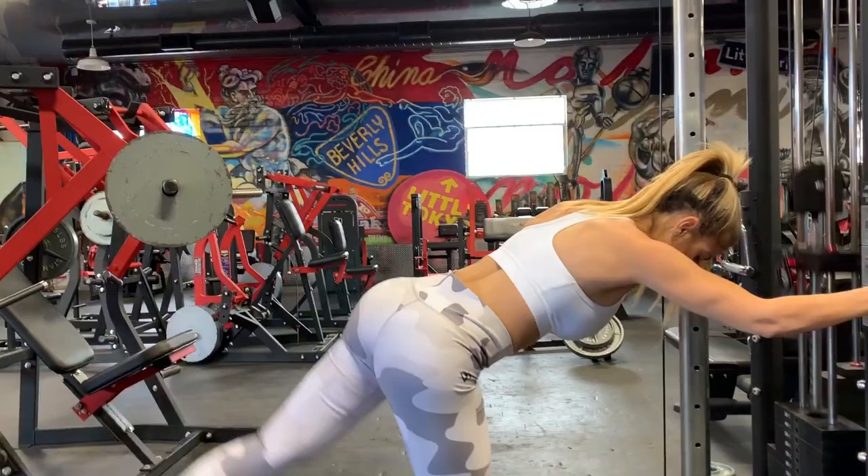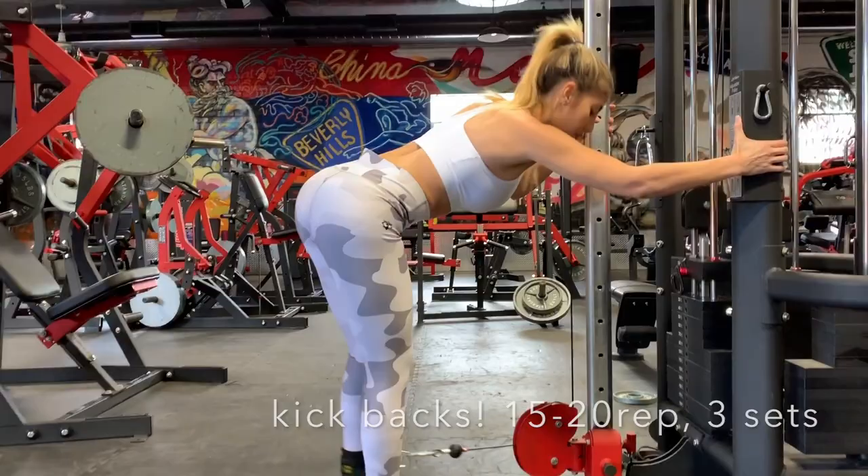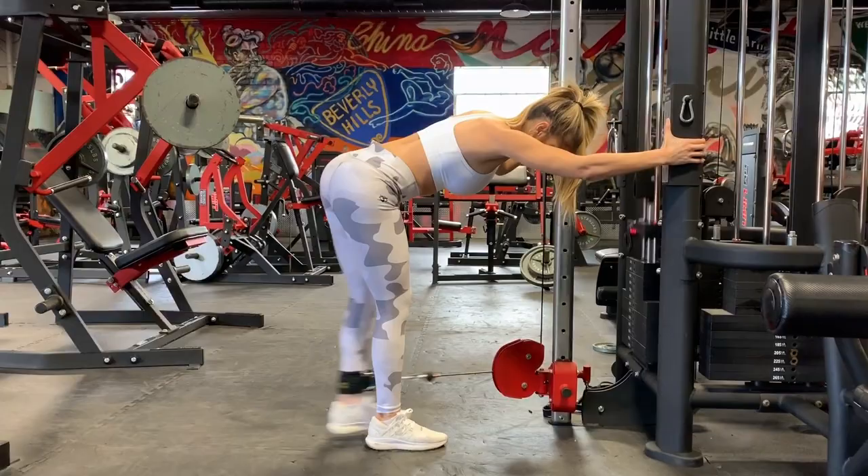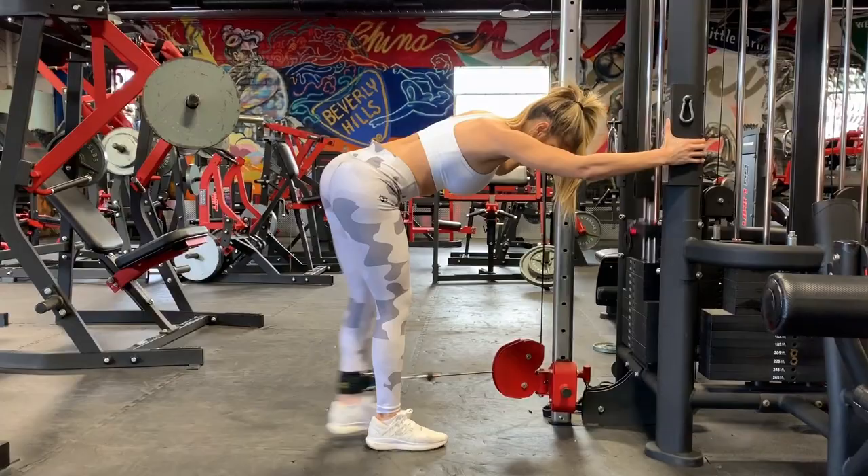I have really tight hamstrings because of a bulging disc in my lower spine, but I fight to keep my hips facing towards the ground as flat and as square as possible. I love the legs.